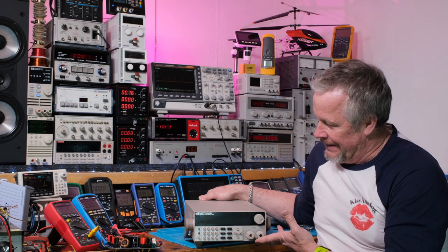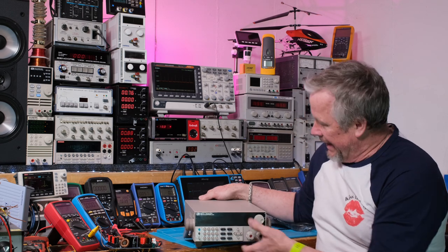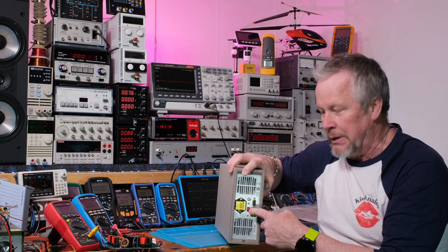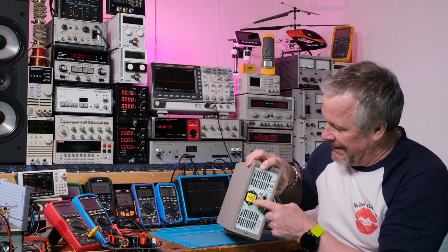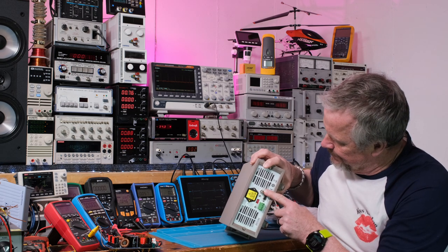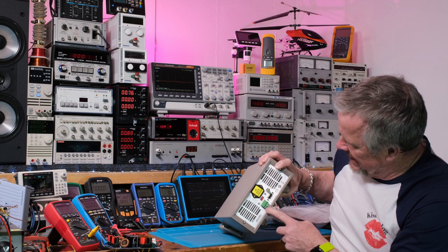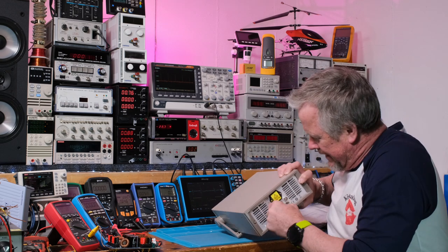Right off the bat it's got some weight to it — this is a nice unit. They put a sticker here saying 'set to 110 volts' because there's a little switch in case you're somewhere with 220V. It's already set for 110, with double protection built in. On the back there's a BNC for a current monitor output, a TTL comm port for five-volt logic, and an Isense plus trigger connector.